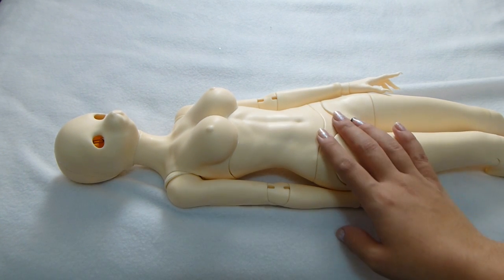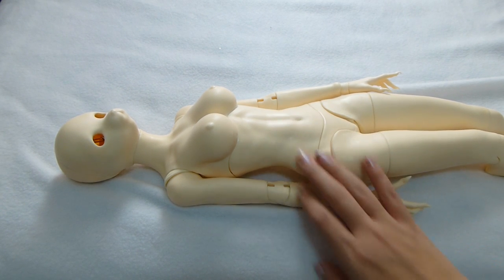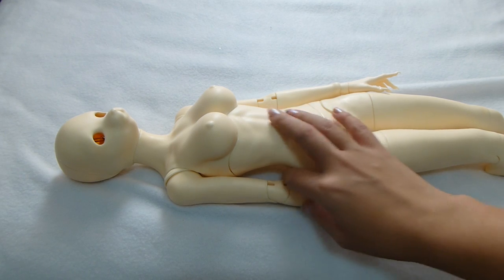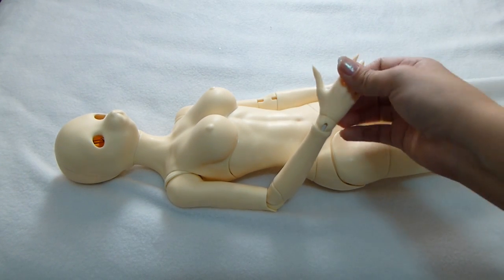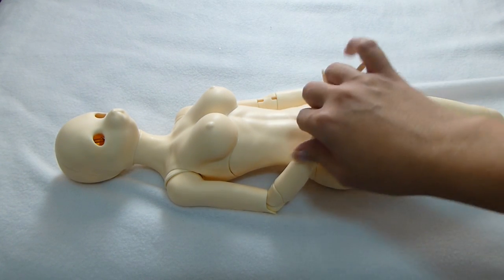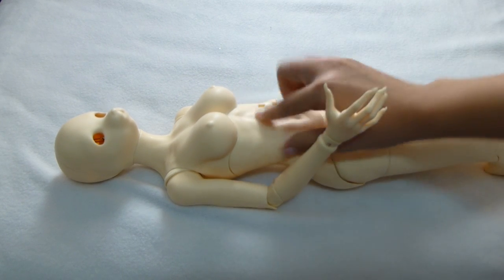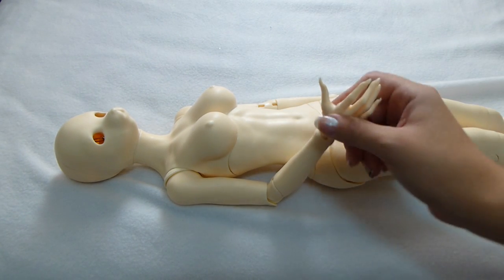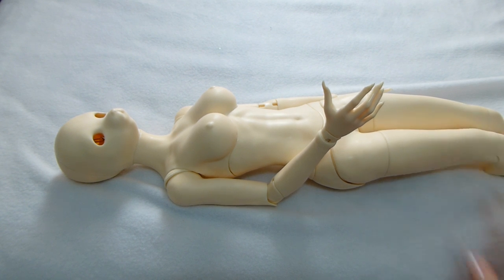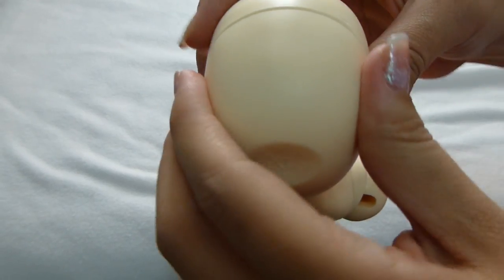She is made out of ABS, so it's not really resin — it's more of a plastic-y material. It doesn't feel poor in quality; it just feels like a really solid plastic. It's not even that hollow, to be honest. I know some of the other Kujo dolls feel a little bit on the thin side as far as their ABS casting goes, but she's pretty thick throughout her body.